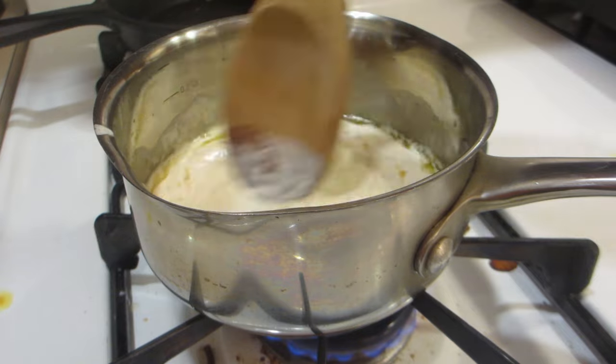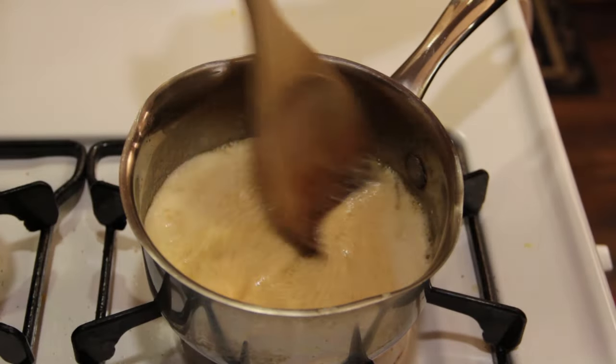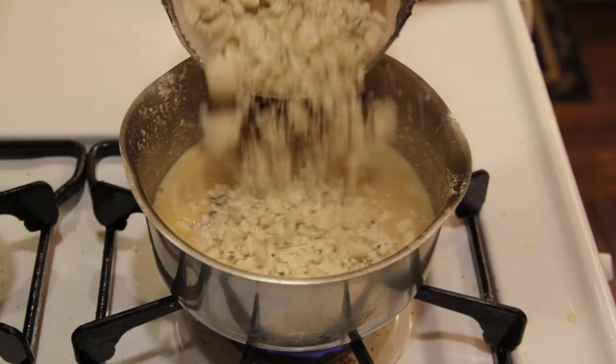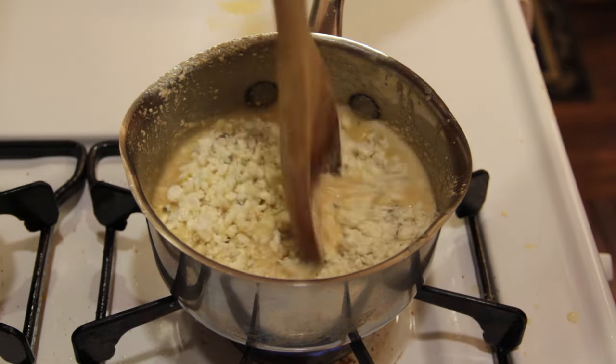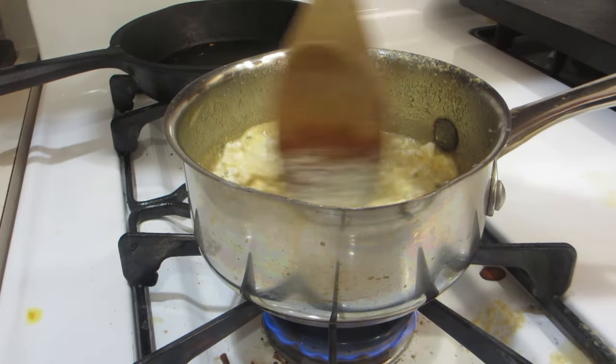Make sure you're stirring — keep stirring throughout. Then add the blue cheese. I put in a lot more than the recipe called for, but I love blue cheese, so I thought why not. Just keep mixing and stirring until it all gets a nice liquidy consistency, like you're seeing right here.